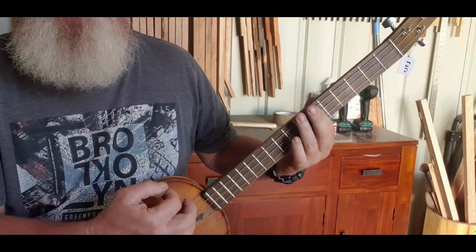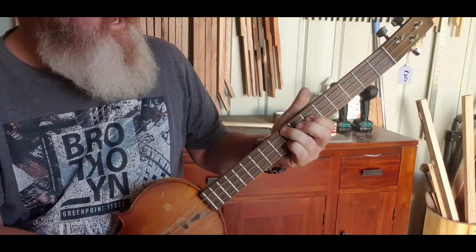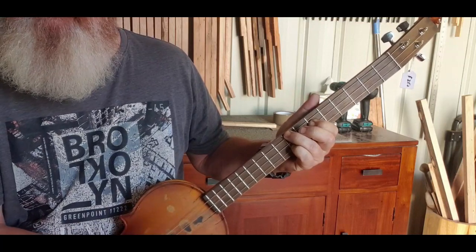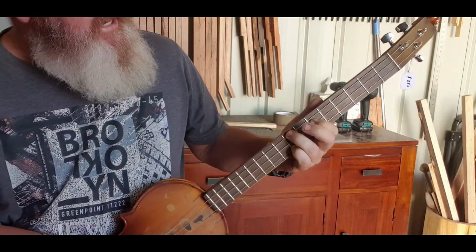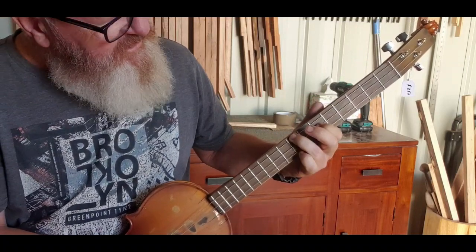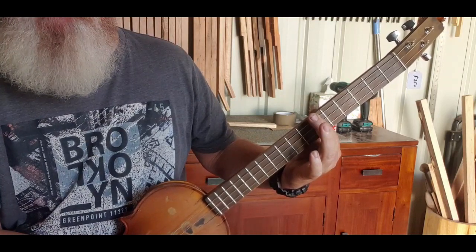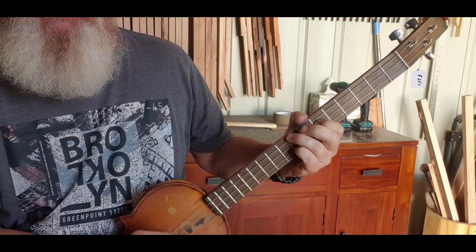We do a down down up down strum. Then there's a G sharp which is eight six eight. So from the D flat or C sharp we move to a G sharp.